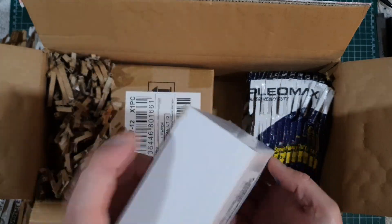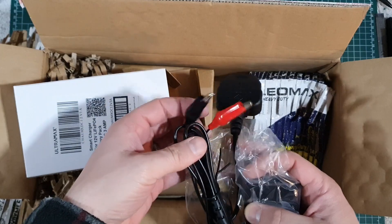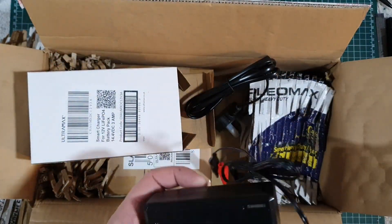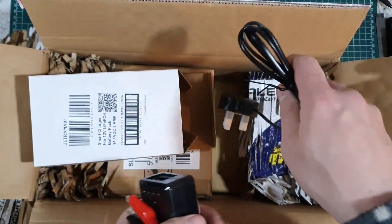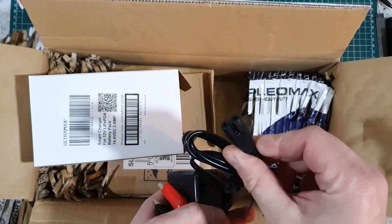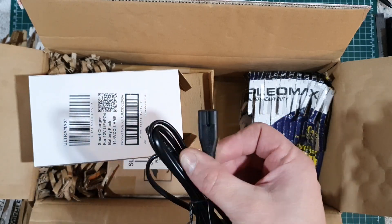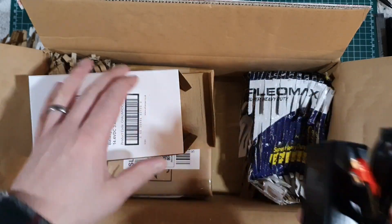Let's have a little look at the charger: crocodile clips, UK 3-pin plug, a kind of stereo plug, and what I think is a mini kettle plug — you used to get them on kettle blasters. And that's the charger.